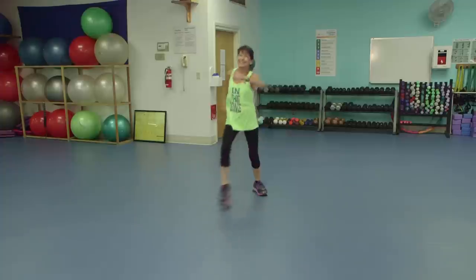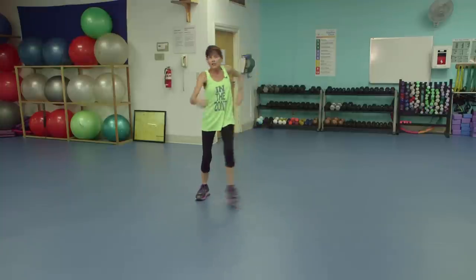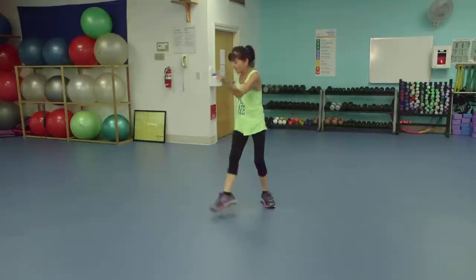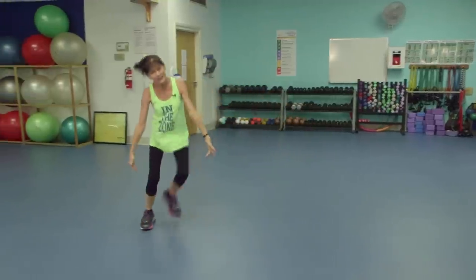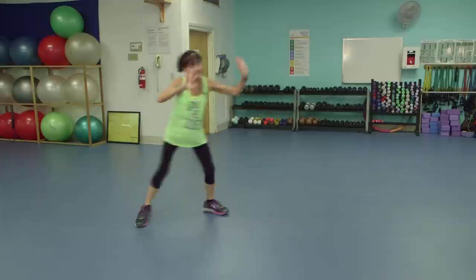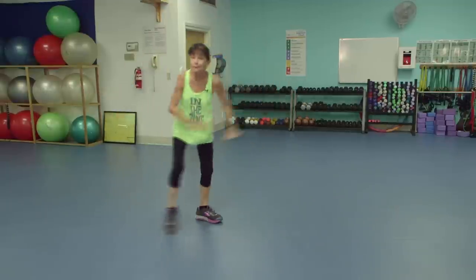Forward. Take it back. Twist that spine a little. Three steps again — side movement for those knees. Let's add a little circle. There we go. Let's speed those circles up.